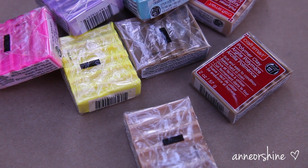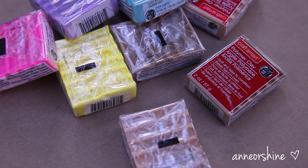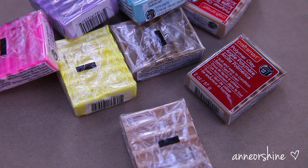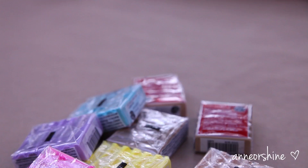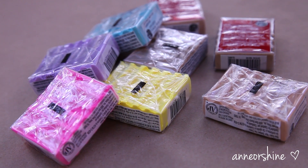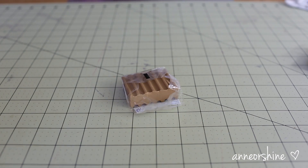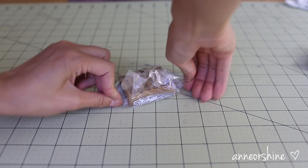To make these decorative fake cookies, I will be using some polymer clay. Polymer clay is a material that you bake to harden. I like polymer clay because it retains its vibrant colors and texture after it hardens. You can find this material in craft stores. You can also use regular Play-Doh as well if you can't find polymer clay.